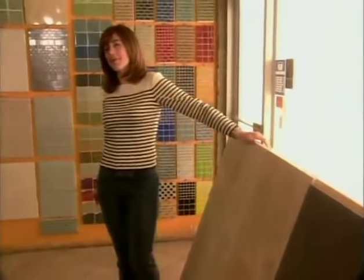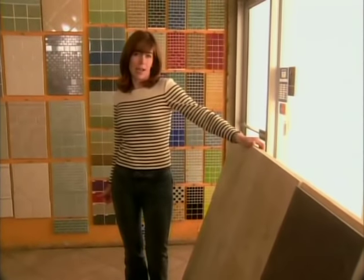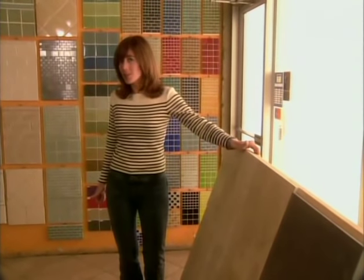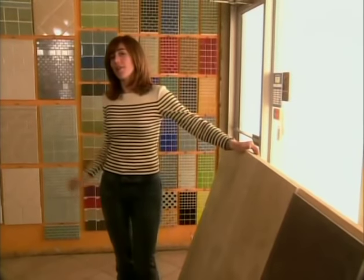Have you ever wondered what the key to a successful cosmetic fix-up of a kitchen is? In my view it's keeping your eye on the bottom line — stretching the budget as far as you possibly can and doing as much as you can for as little as possible. Now in the kitchen I'm working on, the tiled countertops are sagging, they're broken, they're cracked — they are not looking too good. So we need to install new countertops.